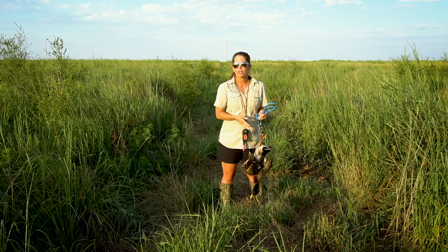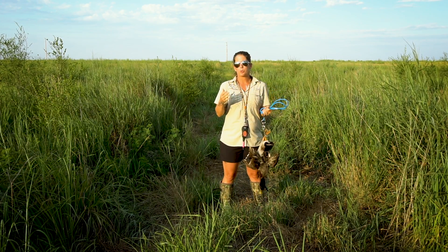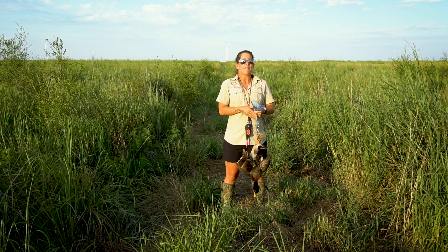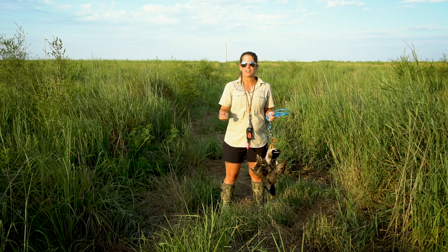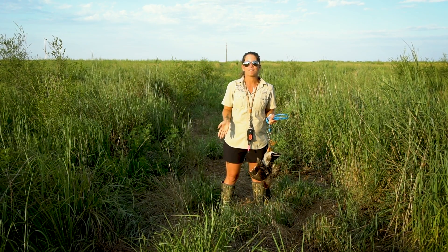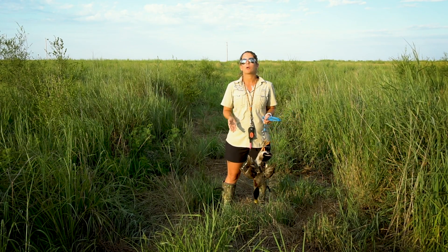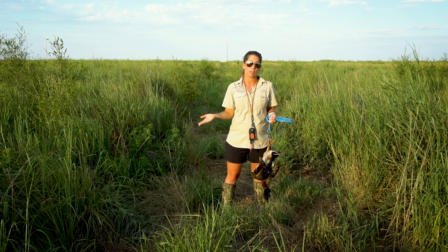We might have to restart her a couple times and show her the track a few times, but ultimately we're doing as easy a situation as we can to start with to build on success. If the first thing I did was get a pheasant out here and let it run off and then try to find it, she'd come out here and look at me like 'what are we doing?' — very unlikely we're going to have success and she won't know what she's out here looking for.